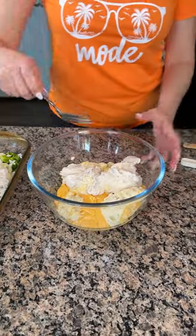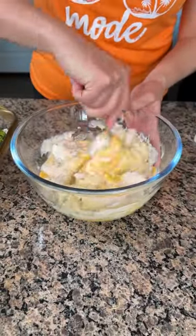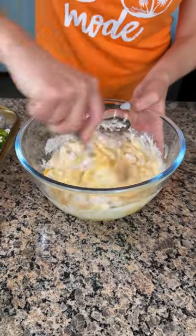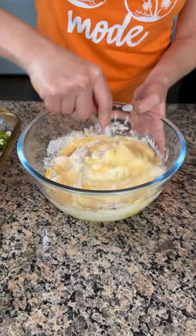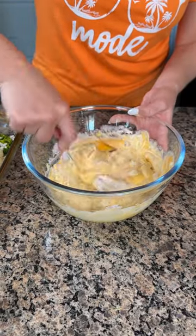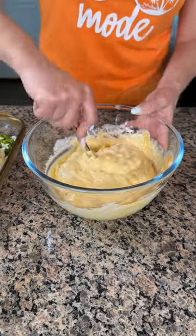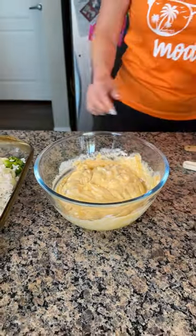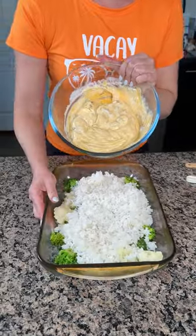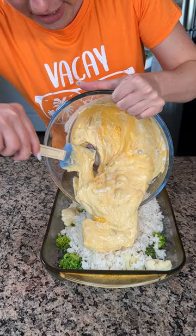My trusty fork — now I'm just gonna mix this together. So we've got cheese whiz, cream of celery, cream of mushroom. Erin, am I forgetting anything? I don't think I am. I don't know if I did it right but we'll see. All right, that's good — there we go.